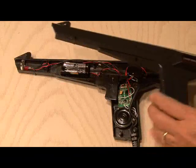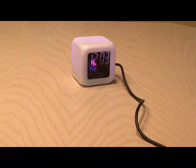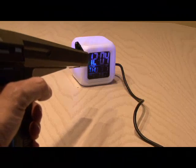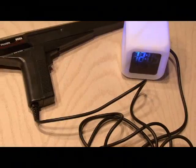Now it's time to put everything back together and test it out. We've set the alarm and the alarm should be going off any second now. And we have blasted our alarm clock with our phaser. There's your phaser-blasted alarm clock.